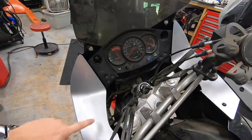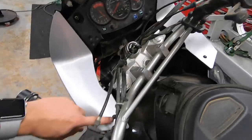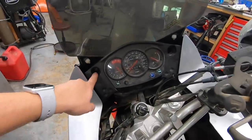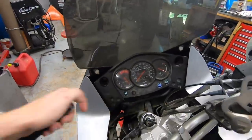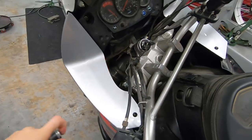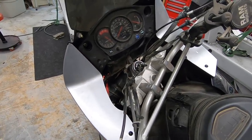In order to get the cluster out, we need to semi-remove the front fairing. To do that, we have a Phillips on the top of each side — so two of those — then we have four or five millimeter Allen bolts. There are two in these little recesses right here on either side of the cluster, and the other two are down here. You can see it right there where my light's pointing — there's a five millimeter there and a matching one on the other side. We're going to remove all six of those.